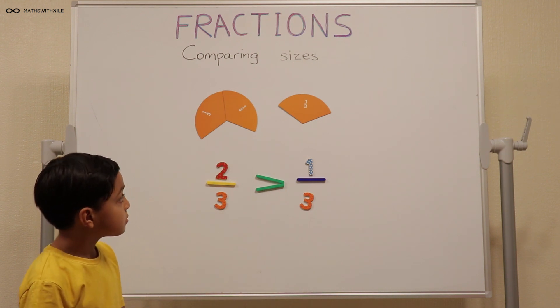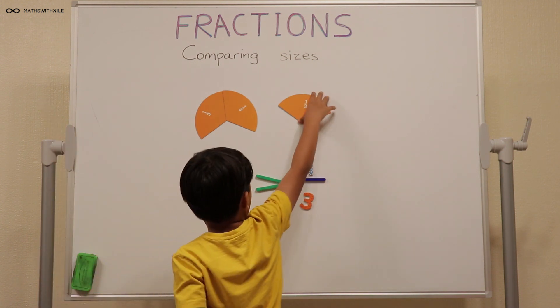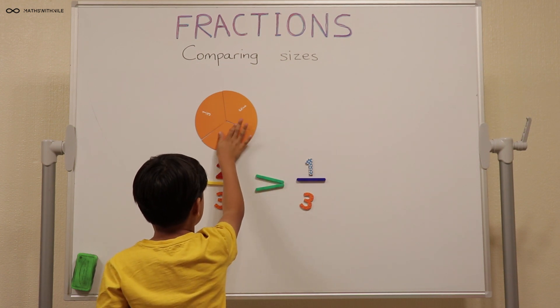What happens if you put all those together? It makes one whole. And how many thirds would that be? Three thirds.